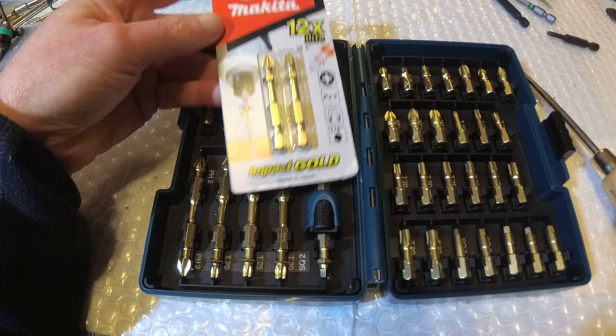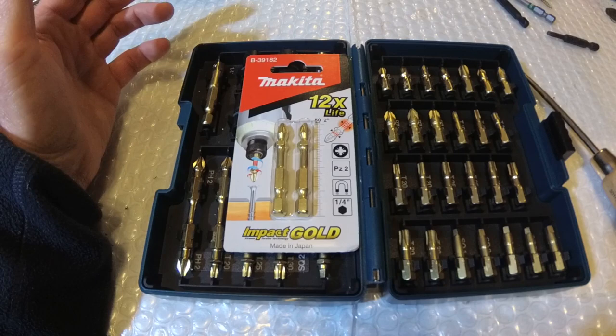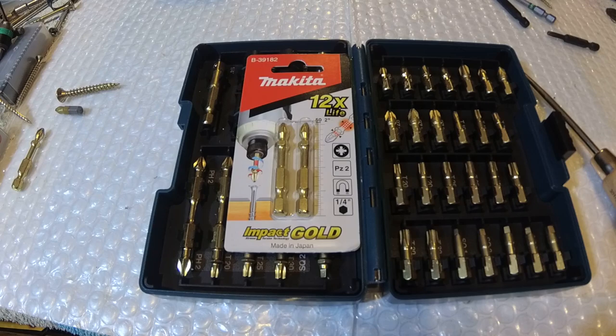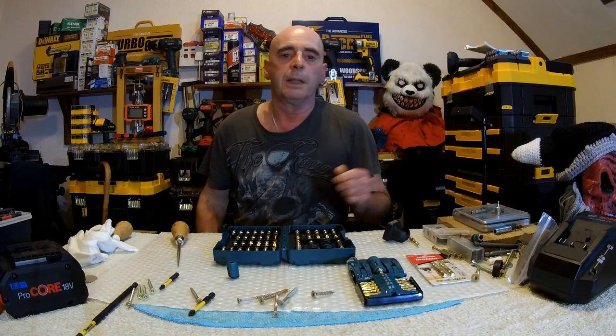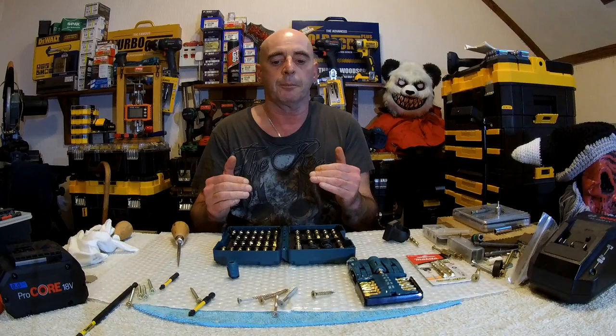I made a statement about these Makita bits — the fact is some of these Makita Gold bits are as good as anything, and I'm not joking. These 25mm bits do go on for some time. These are PZ2s and you can get them in PH2 as well. They are very good and long lasting. This one has done loads of screws — we've given up trying to count how many. However, there have been complaints about Makita Gold breaking.